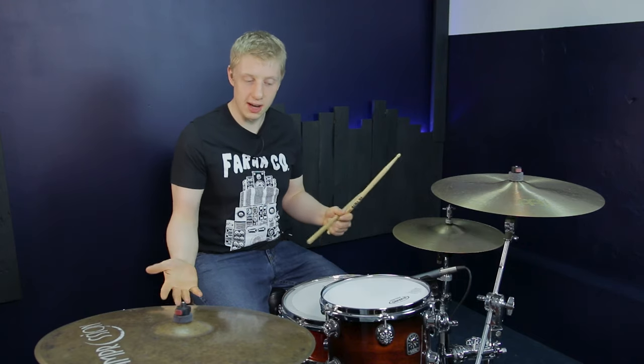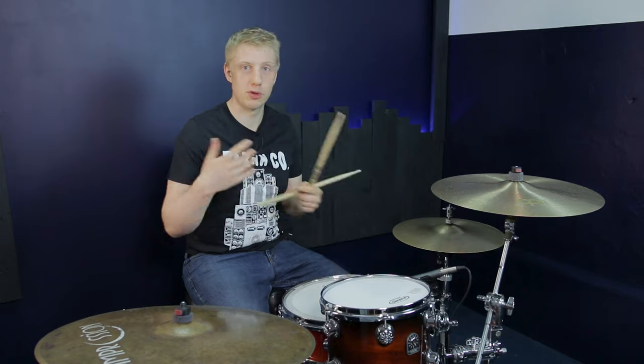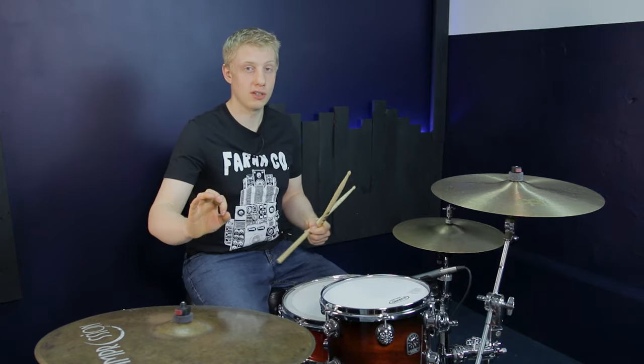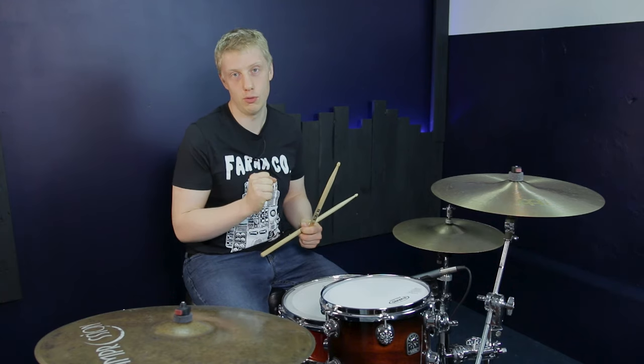Rhythmically it works because it's all singles, so we've got a lot of scope for movement — it's going to work at faster tempos and slower tempos. If you want to hear it in context, it's actually the intro fill to Midnight Train to Georgia, which is one of the best tunes in the world.